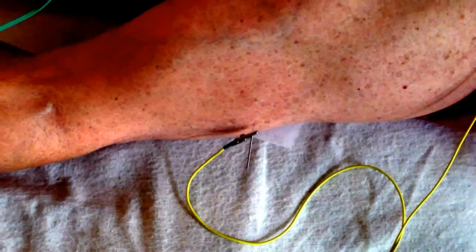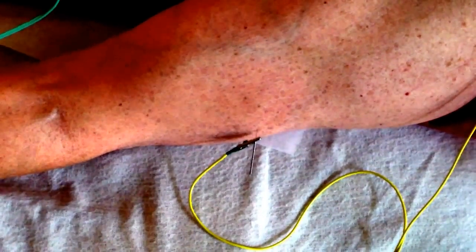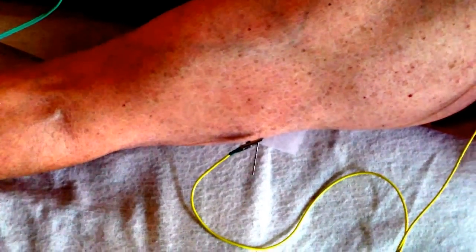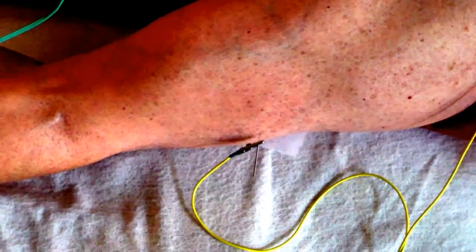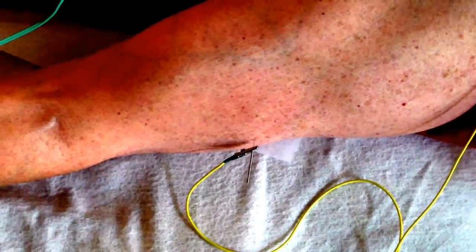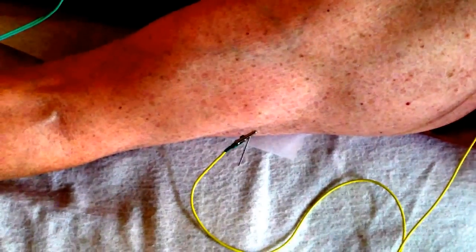We're here with Gary and we're going to check out a little muscle stem with electro-acupuncture. I'm going to add a little current and let's see what happens.